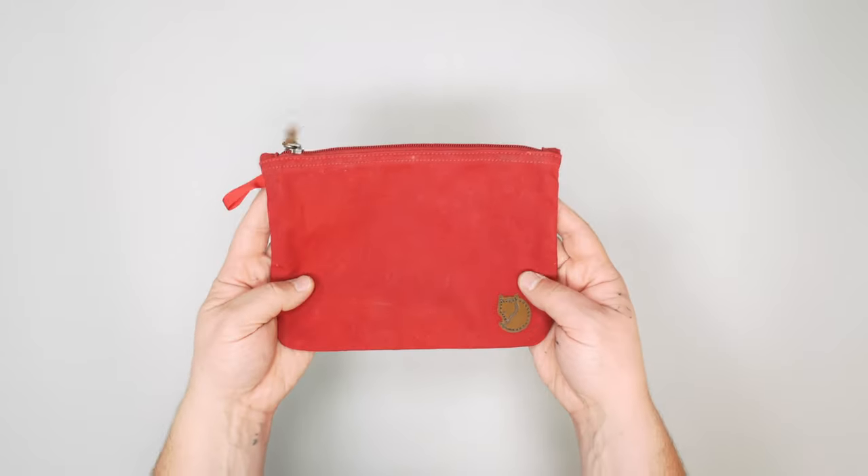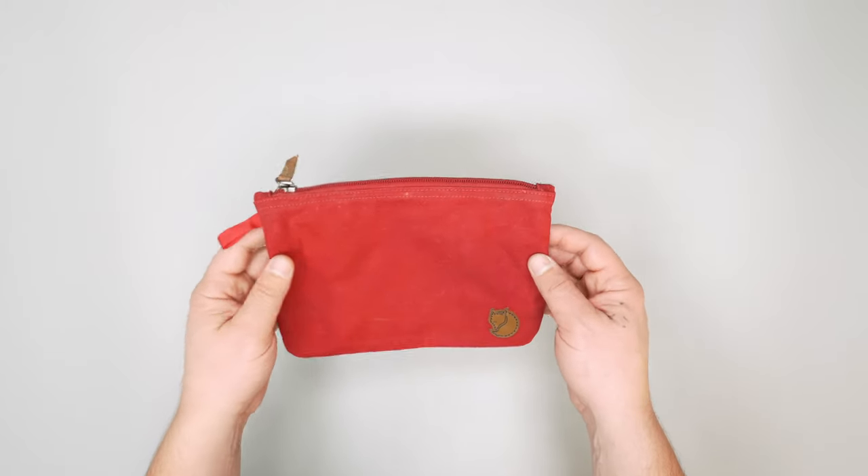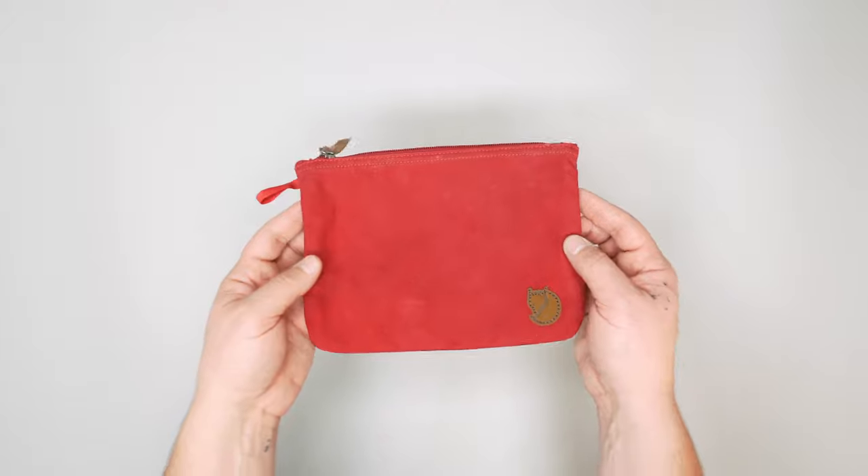So there you have it — the Fjallraven gear pouch. It's just a simple, nice little pouch. Check out packhacker.com for more information and the best buying options. Link down below. We'll see you in the next video.